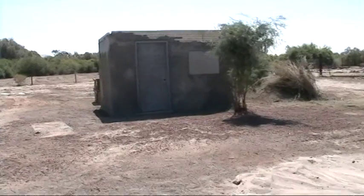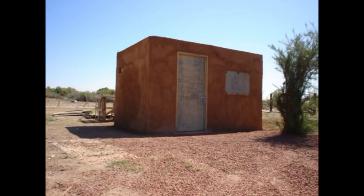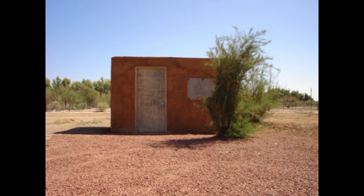And that's what it looks like from the front.